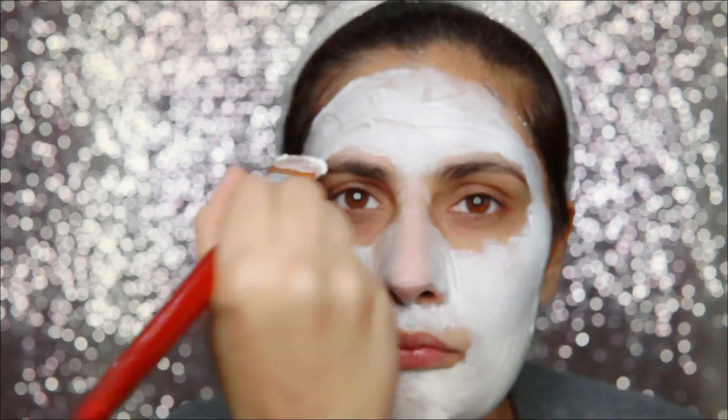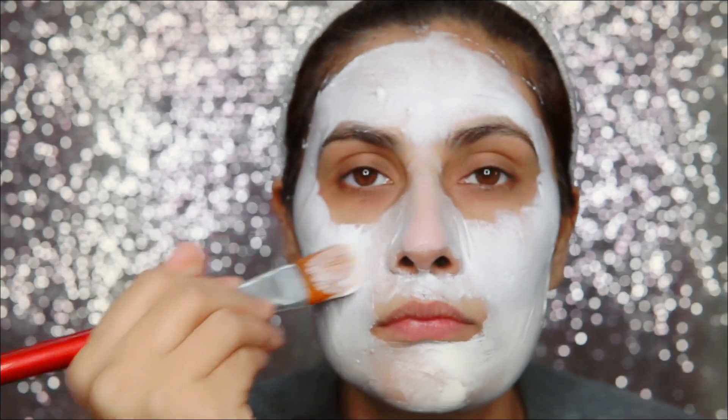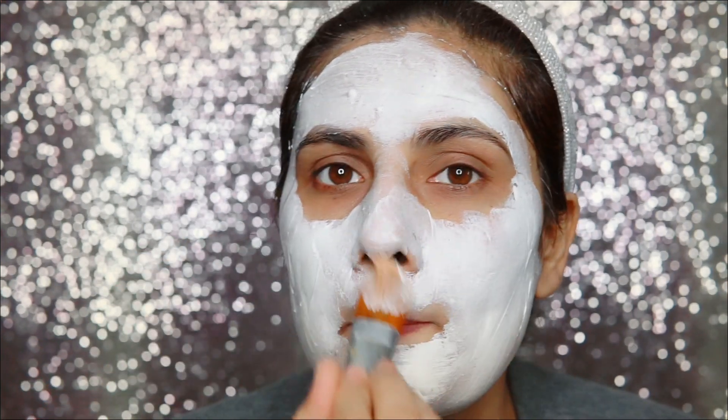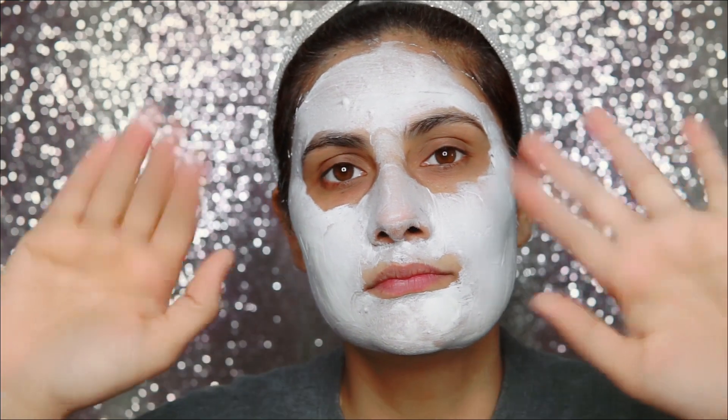If the tingling is too much, don't continue — it means your skin may be reacting. Basically, I wanted to use Plum products for a very long time because every third comment was saying 'please use Plum products.'